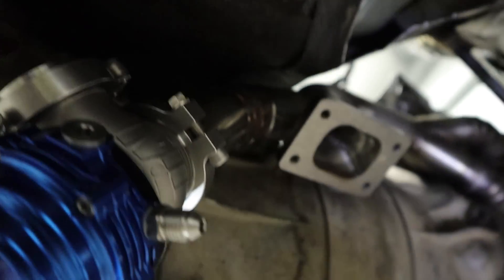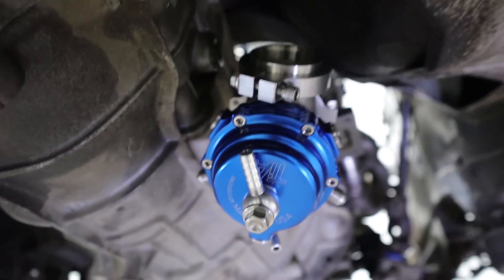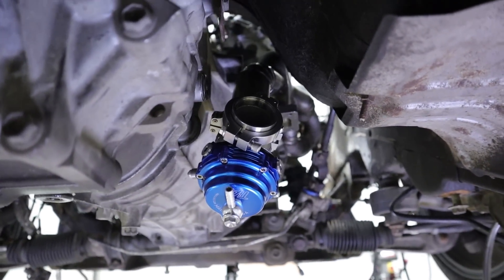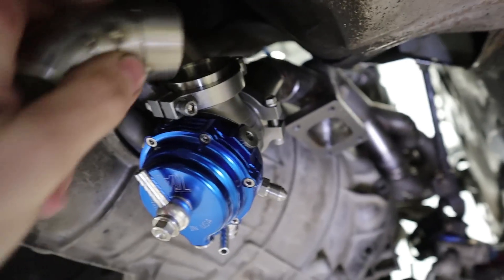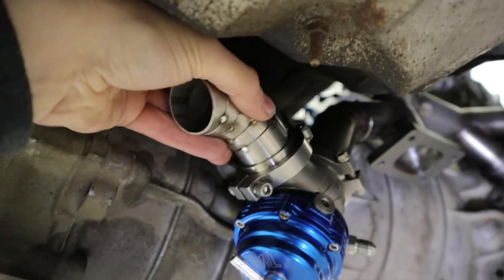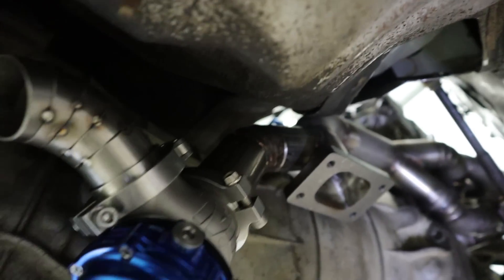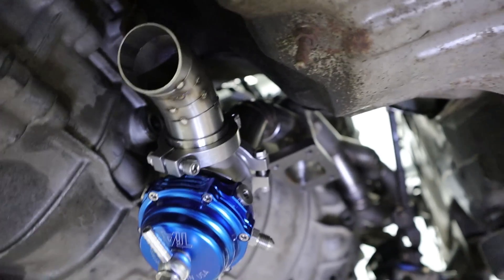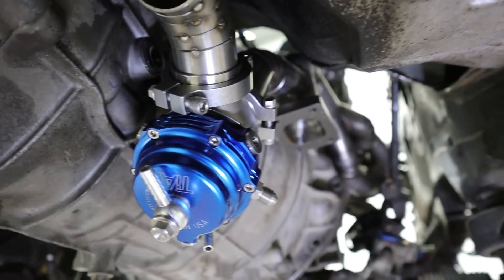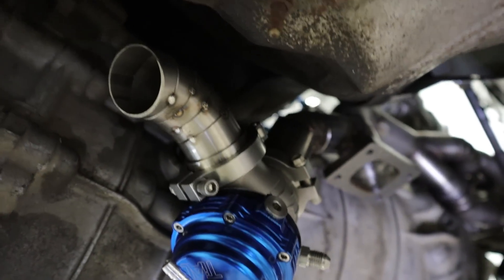Everything's tacked in place now. The welder ran out of gas so I couldn't finish it all, but I've just got another bottle so we'll finish that in a sec. That's where it's all going to sit — pretty close to everything as usual, pretty low as mentioned, but we will have a skid plate on the rear protecting it so it's not the end of the world. I've also cut a few pie cuts for the screamer pipe — it's going to go down like that and come off down here. Now that we've got more gas, let's finish off the welding, get the screamer pipe made up, and that's pretty much the whole external wastegate setup done as much as we can for now. Still got to sort the boost control and the water lines, but in terms of fabrication we're pretty much done after this.